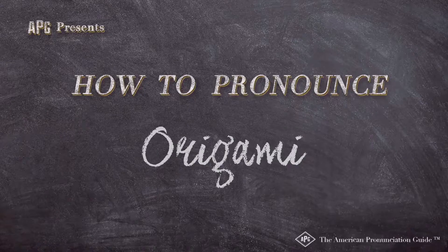The American Pronunciation Guide presents: How to Pronounce Origami.